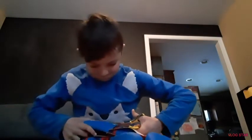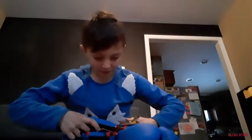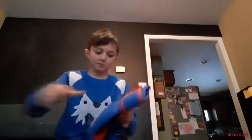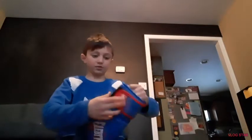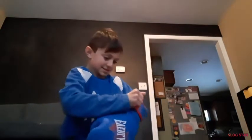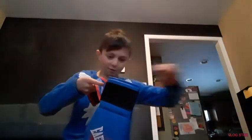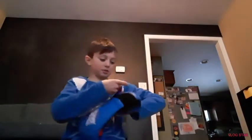Going to open that up — don't want to cut the glove. Oh my god, these look so sick, these are so sick! Nice, I'm gonna put them on.